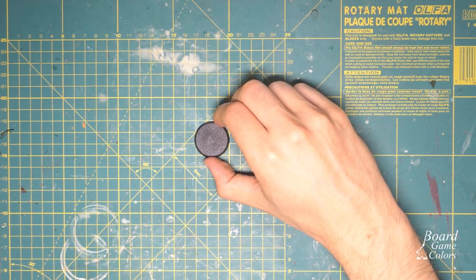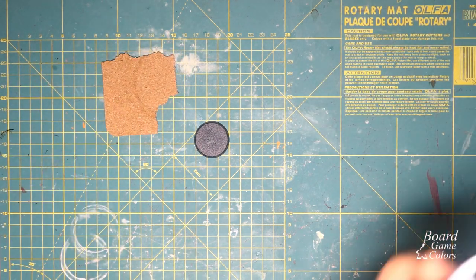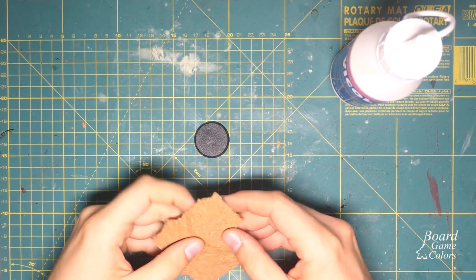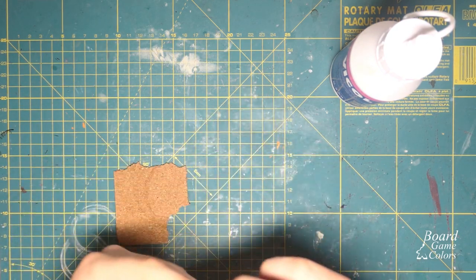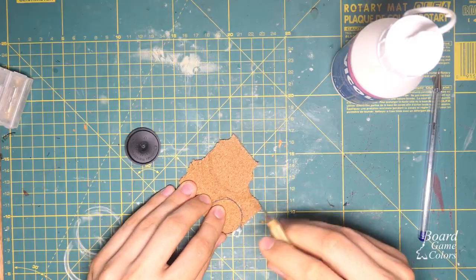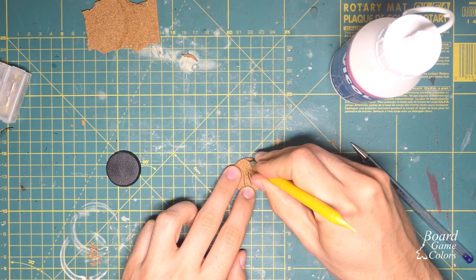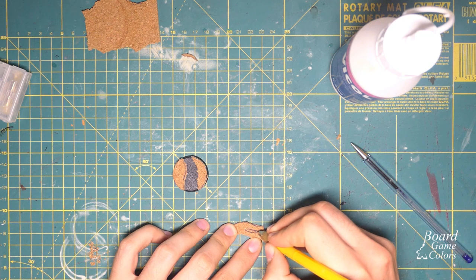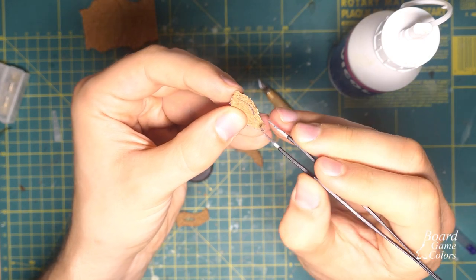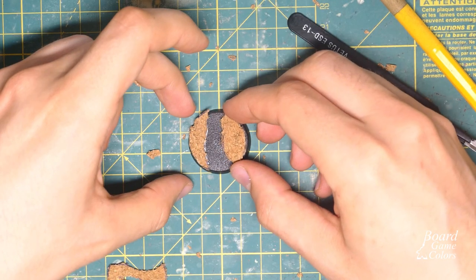While it dries I will prepare the second base. This time I will use a 32mm GW base. Other than that you will need wood glue, milliput, and a 2mm cork sheet. In my case I am using cup coasters I bought in some random store. I started by drawing a base shape on the cork and cutting it with a scalpel. Then I drew where I want my lava river to be and again cut it out, this time leaving a little rougher surface. I also cut a small piece and used it as a rock in the middle of the stream. I used a pair of tweezers to roughen up the surface and the river edges a little bit. When I was satisfied I glued all the pieces to the base with wood glue.